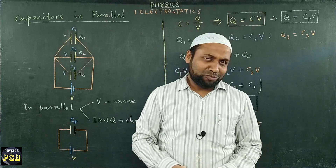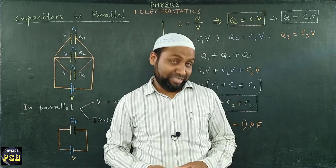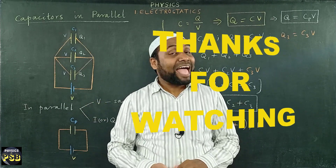I hope that the video is useful. If you have any doubts related to the topic, please put your questions in the comment section. Thanks for watching.